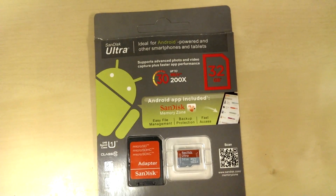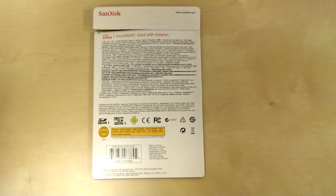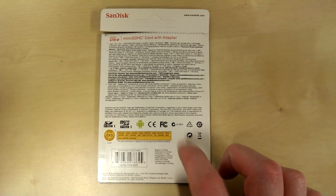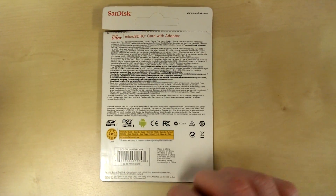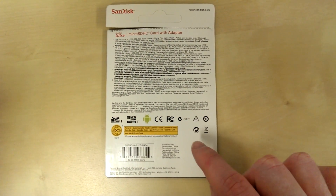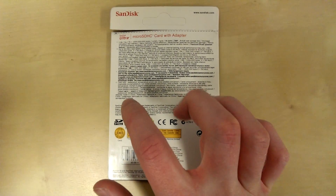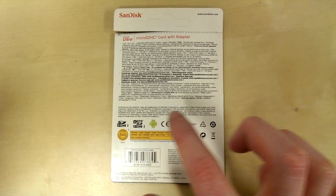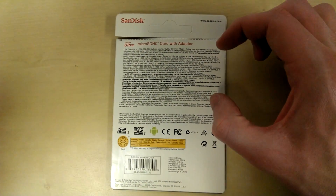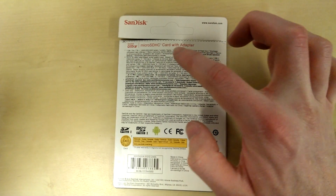The next thing I noticed was when you flip it over onto its back. On my official pack — and this might not be true of all official packs — all of these icons are just down here, so they fill this space and there's a much bigger gap above which is totally clear. Also, this text is padded much nicer against the title.